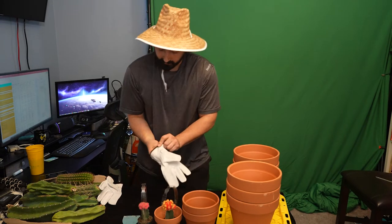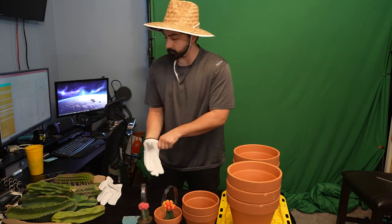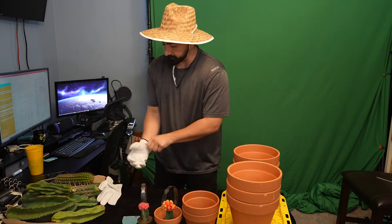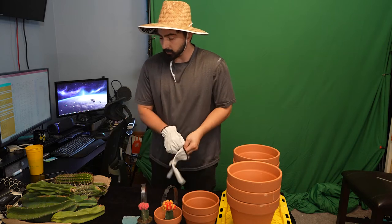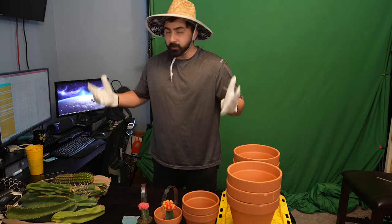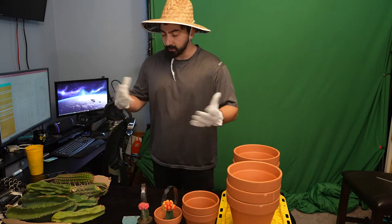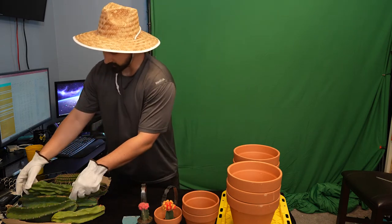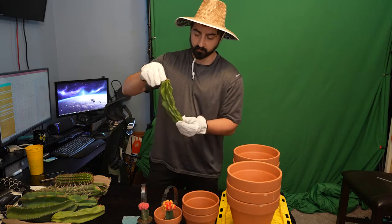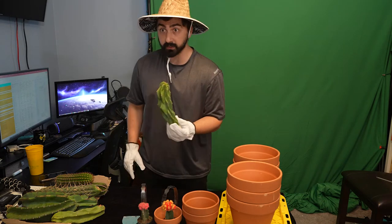I'm gonna put on my gloves so I don't get any spikies in my hands. I've had plenty of spikes in my hands over time and I'd like to prevent any more of these. One of the cool things about these is that they grow really slowly but they're very hardy. Give them the right temperature just like any other plant — they survive, but they take a long time to grow. I think these are very cool plants.